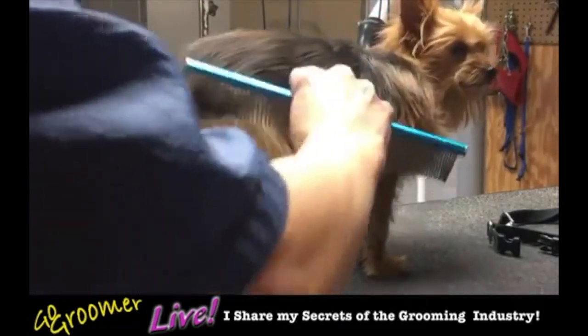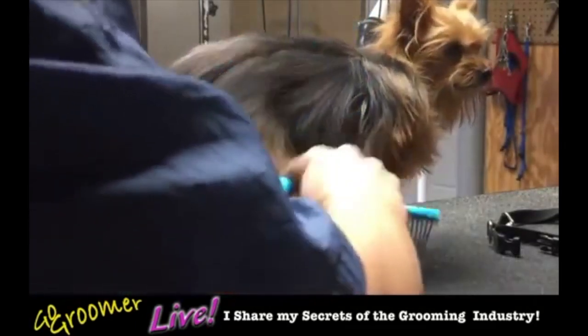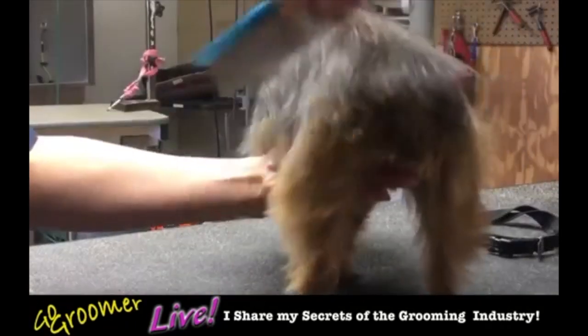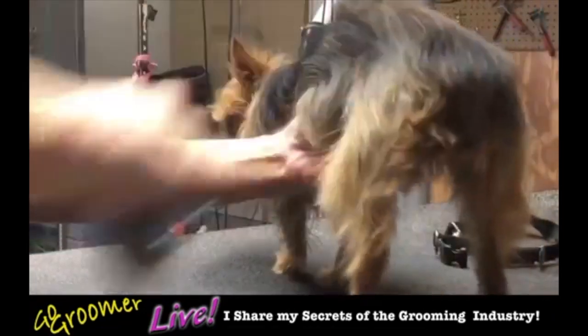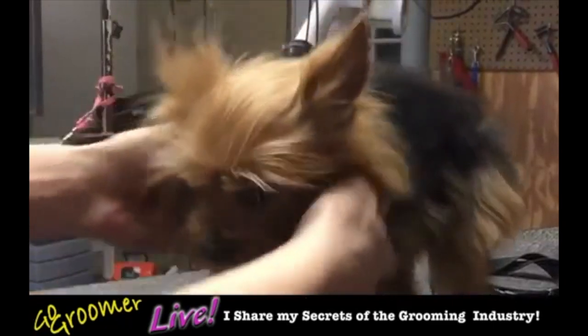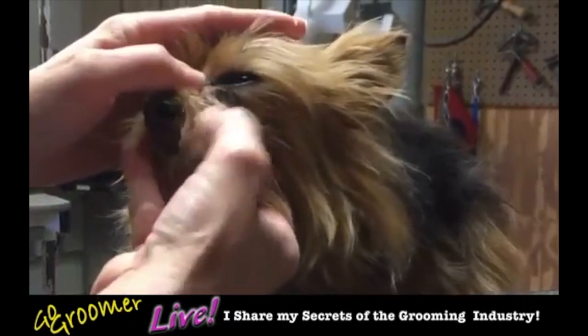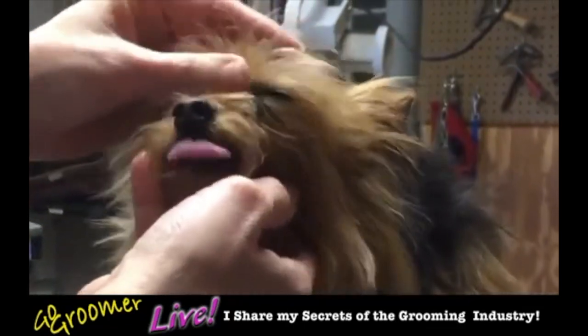We always want to check our work with a comb. If we can get a comb through there, we're pretty good and we can move on to the next area and keep brushing. So our comb is our checker — very important to have a comb. You can't just brush; you could if you had to, but I really want that comb. Obviously with Sugar, she gets a lot of eye debris — we have other videos on that.